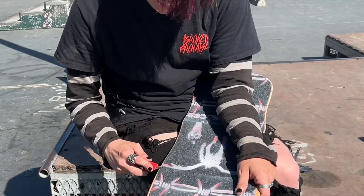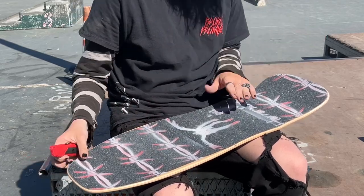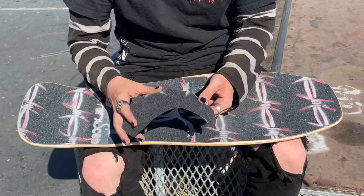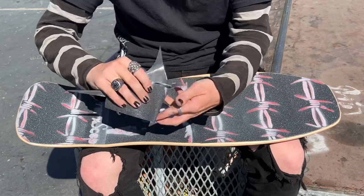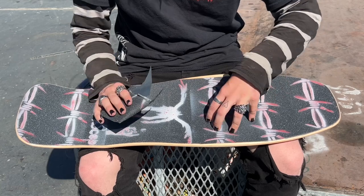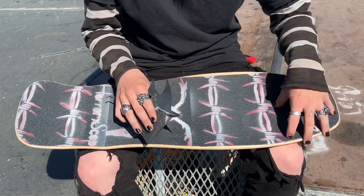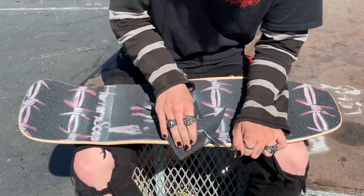This all applies to whatever type of skateboard you are using. Now take the excess grip tape you just cut off, fold it up, and use it to sand the edges at a nice angle. This will keep the grip tape on the skateboard, because sanding it into the board on the edges prevents it from coming up if it hits anything.